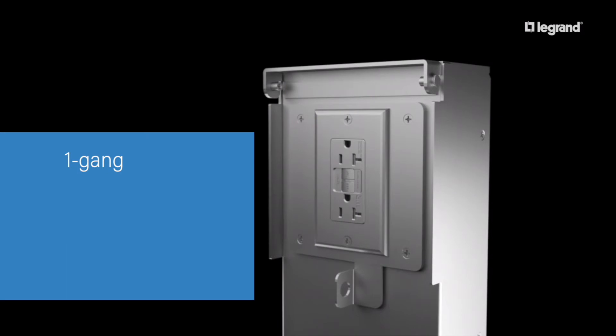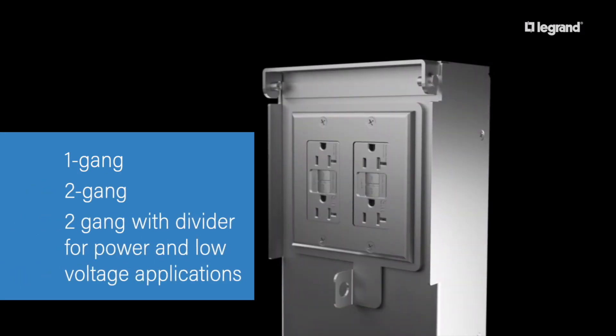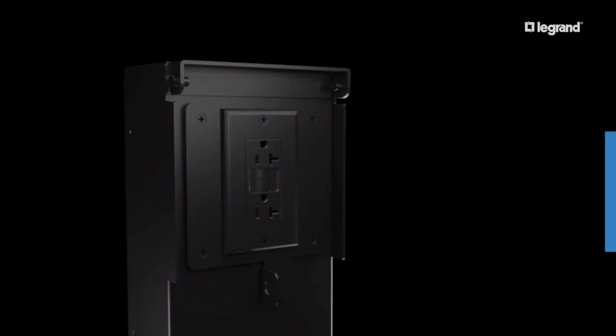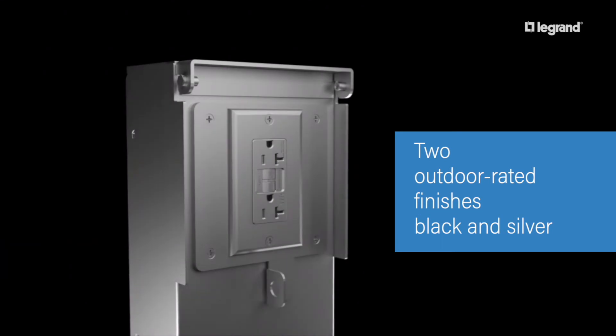Configuration options include one gang, two gang, two gang with a divider for power and low voltage applications, and pin and sleeve. The pedestal comes in two outdoor rated finishes: black and silk.